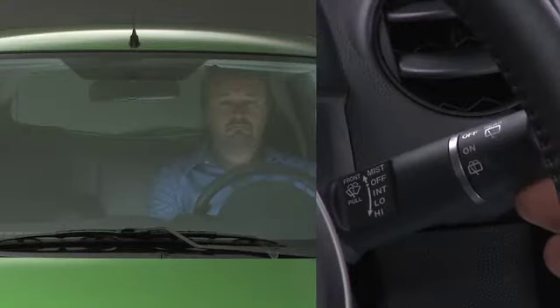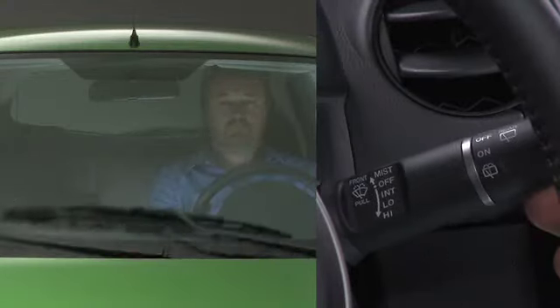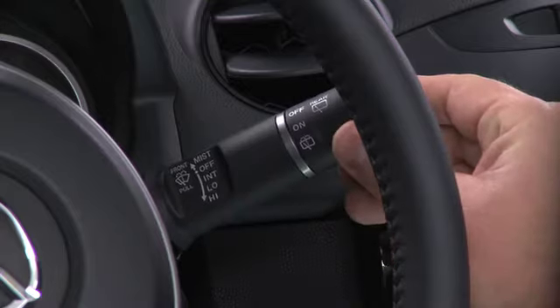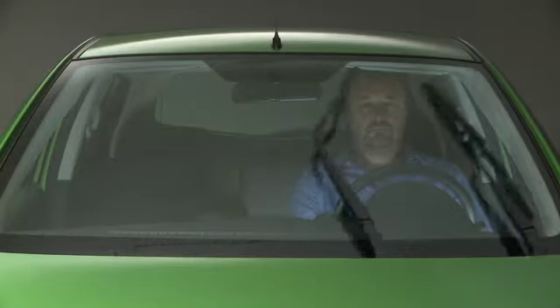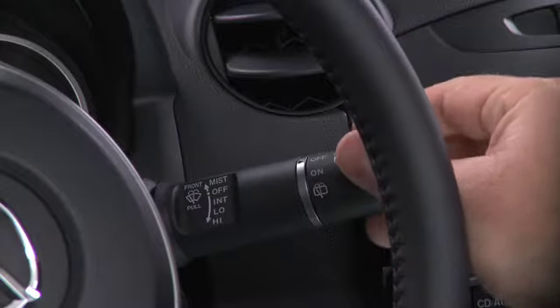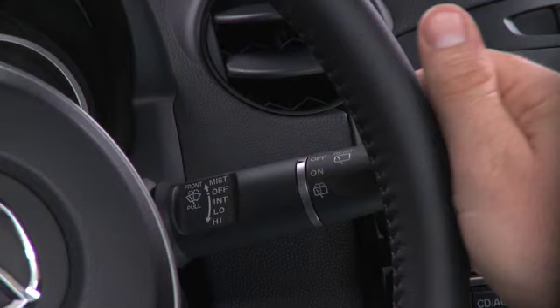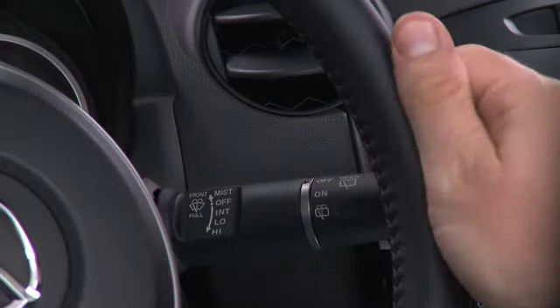To wash the windshield, pull the lever back to spray washer fluid. For a single wipe, push the lever up to mist. For intermittent wiping, pull the lever down to intermittent. For full-time low or high-speed wiping, pull the lever down to low or high.